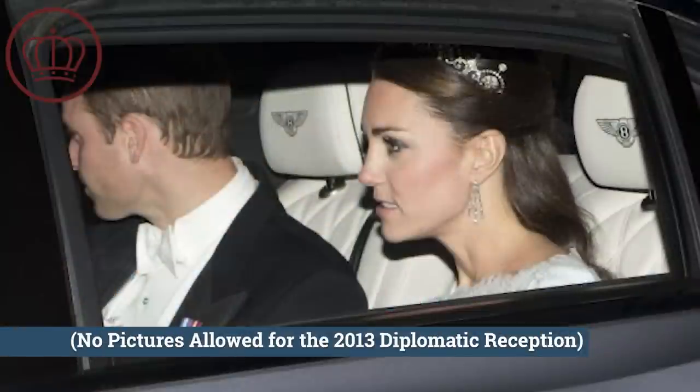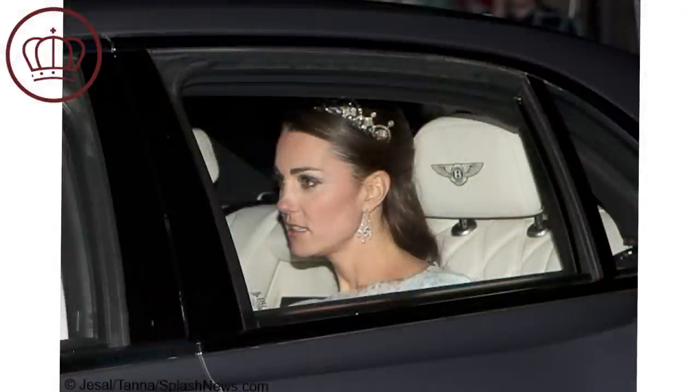This is one that Catherine debuted after her wedding — it was the new tiara we saw her in in 2013. It was her first tiara besides her wedding tiara, and it was a super exciting moment for a lot of people because it was great to see this piece back in the main line of the royal family.